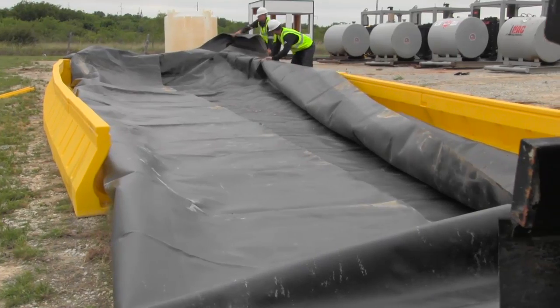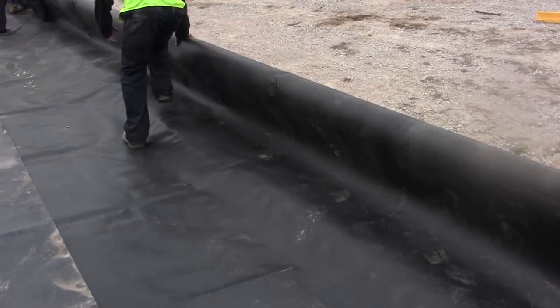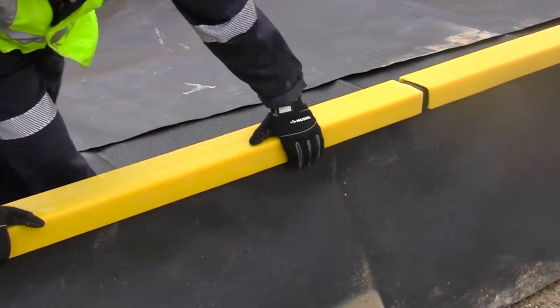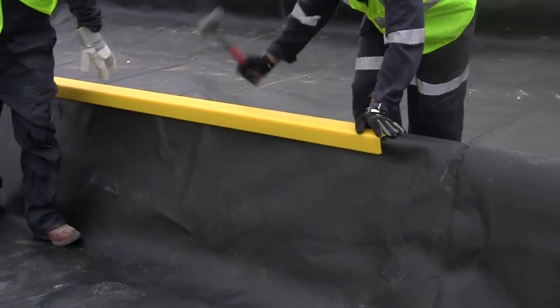Once three walls have been assembled, unfold the liner and lay it over the walls of the system. The liner should then be secured in place using the included clips. This can be done by simply pushing down firmly or with a rubber or wooden mallet.